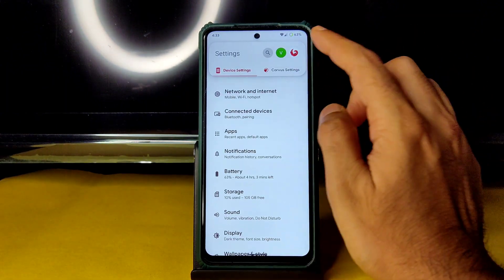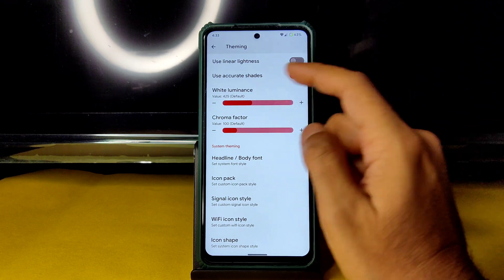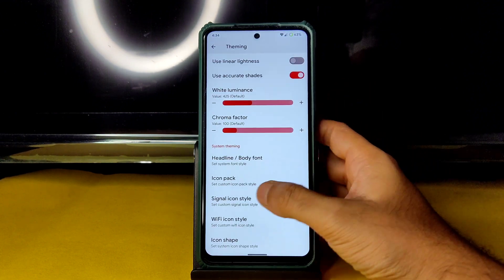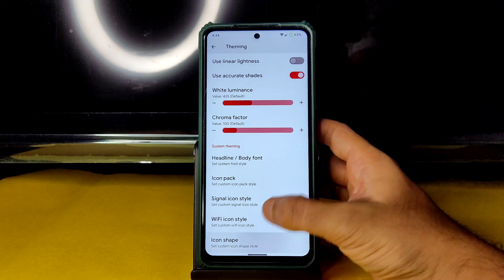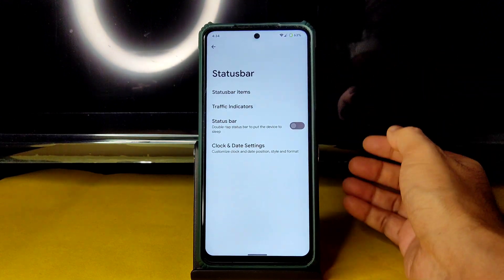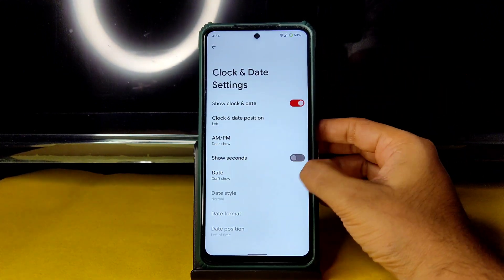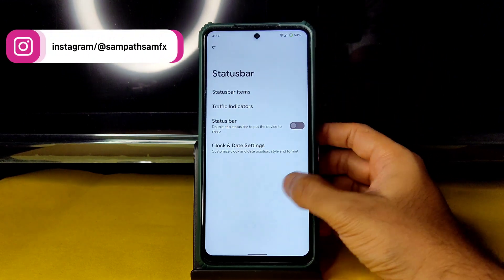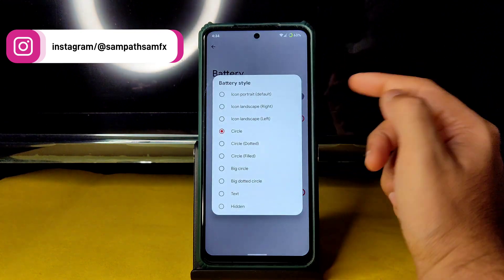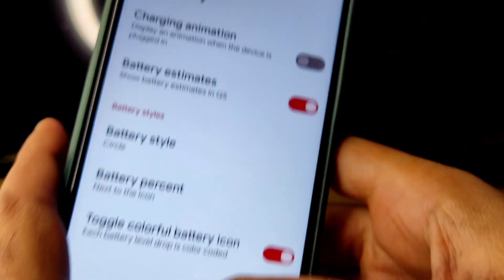In Settings you find a dedicated Corvus Settings section. Under theming you get options like white, luminous, and chroma factor value adjustments, head/body font changes, icon type, icon style, Wi-Fi icon style, and icon shape customization. There is a use custom color option as well. In the status bar you get traffic indicators, clock and date settings, and toggleable status bar items. Lock screen settings include double-tap-to-wake.